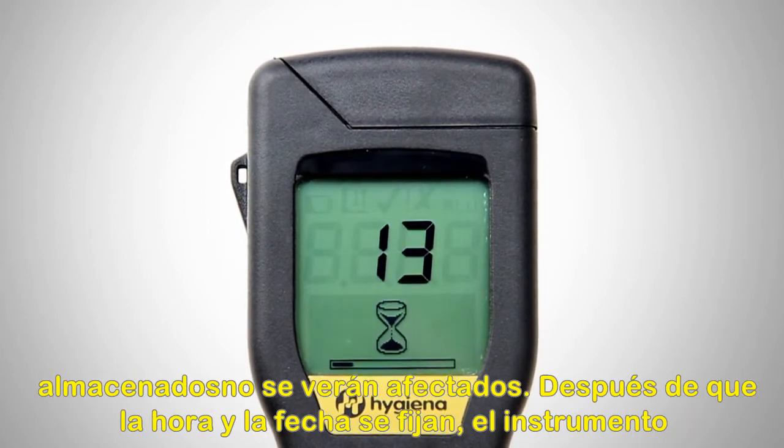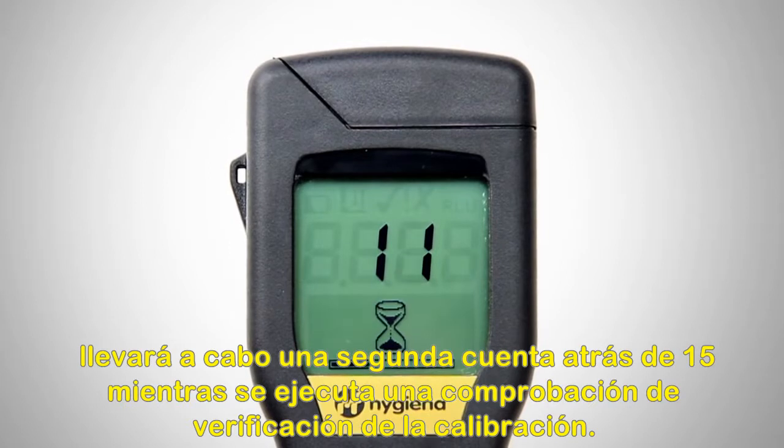After time and date are set, the instrument will perform a 15-second countdown while it runs a calibration verification check.